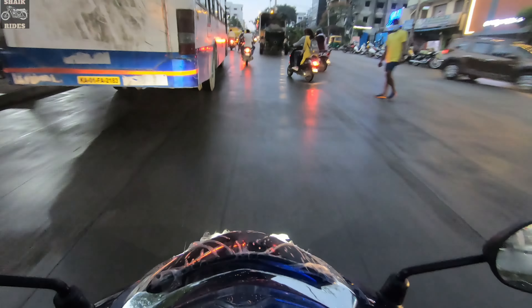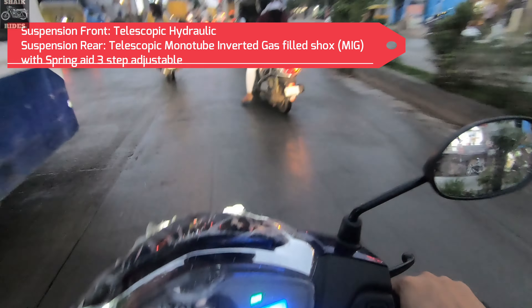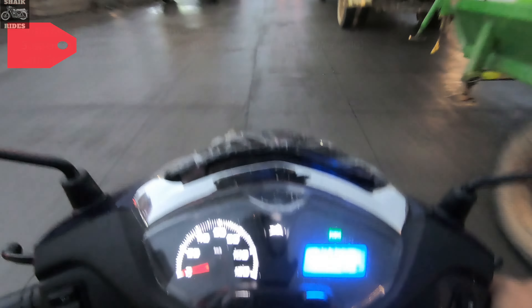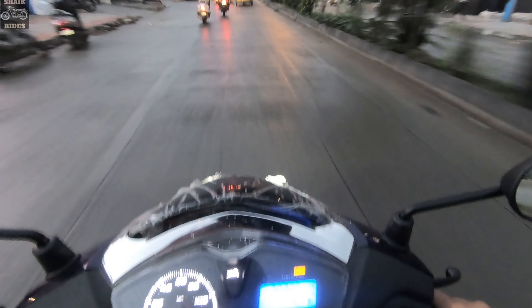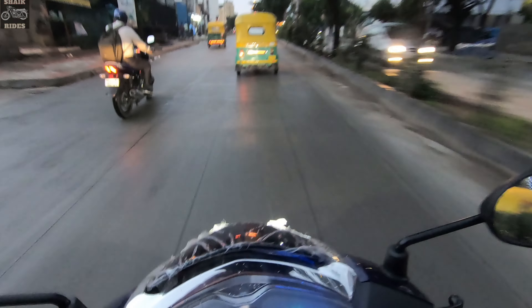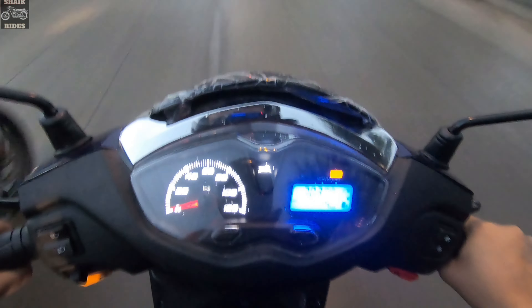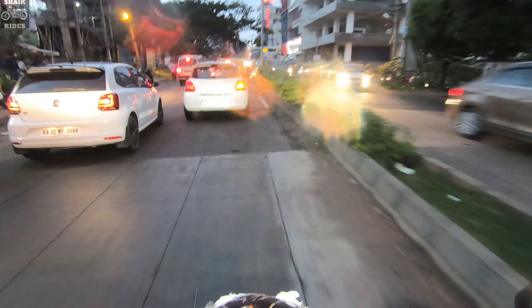The suspensions are good. These are regular telescopic suspensions at the front. At the back you get the monoshock, which is three-step pre-adjustable. There's a lot of power and juice available in the low and mid range. I don't feel much difference riding this versus the AXS 125 or the Honda Activa 125 — it feels pretty much the same.